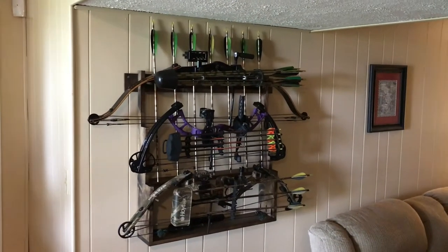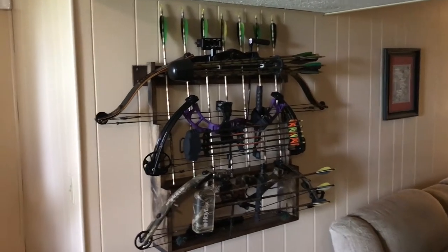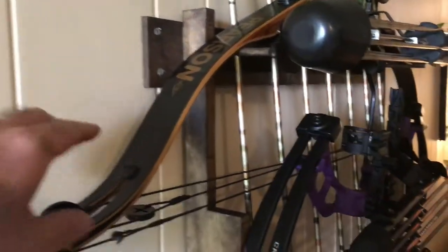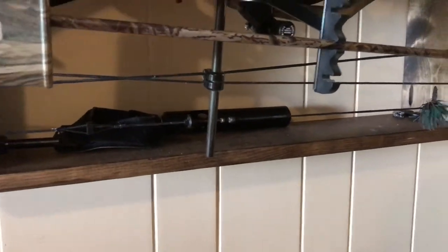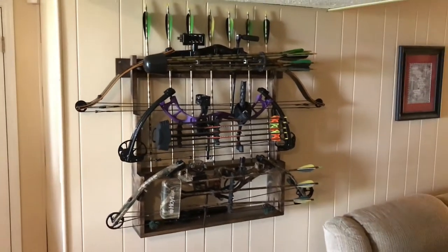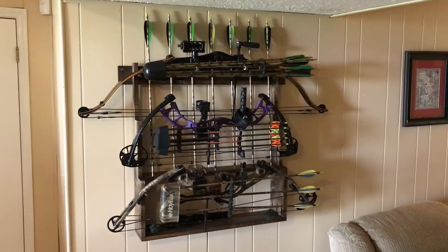There's the finished product with all three bows on it. The purple one in the middle is my wife's. There's plenty of room for all three bows - my old Pearson and the long bow hang on the dowel rods. Down below there's a little storage shelf where I've got my stabilizer and trigger release. If you have any questions shoot me a comment, and like and subscribe - thank you for watching.